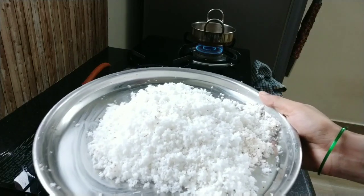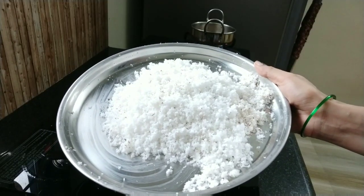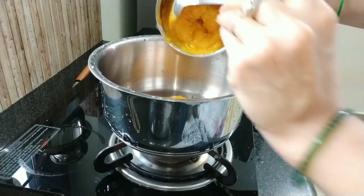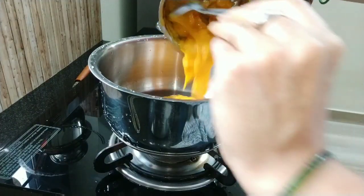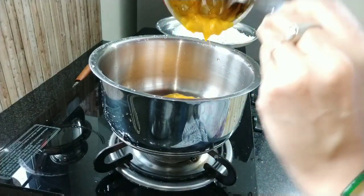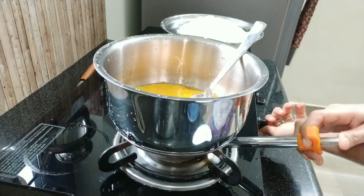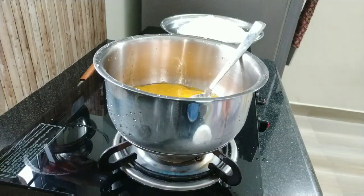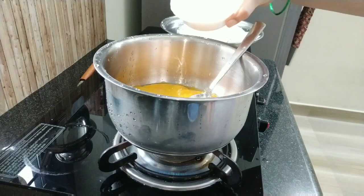I took one coconut and grated it. Take a vessel and transfer the mango puree to the vessel. Keep it for boiling and add 2 cups of sugar.